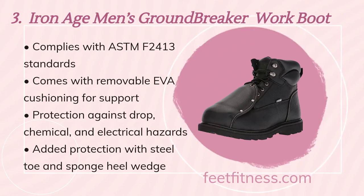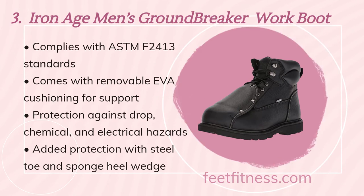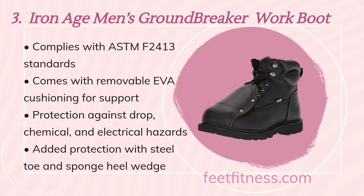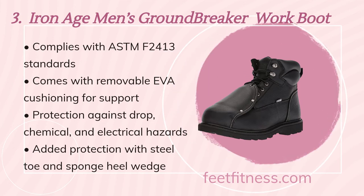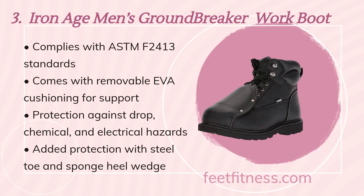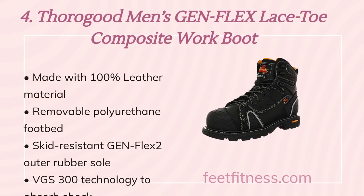The third recommended product is Iron Age Men's Groundbreaker work boot. Benefits include: complies with ASTM F2413 standards, comes with removable EVA cushioning for support, protection against drop, chemical and electrical hazards, added protection with steel toe and sponge heel wedge.